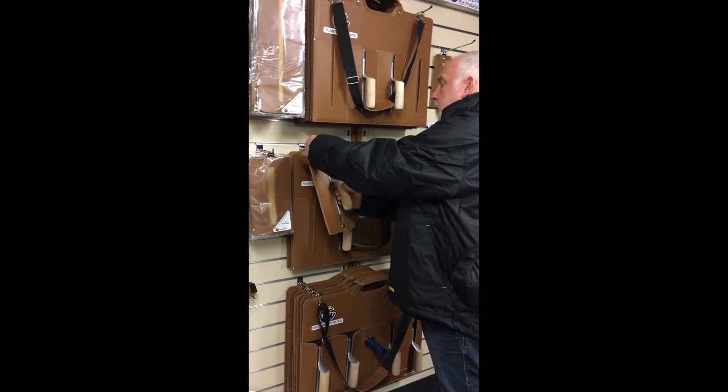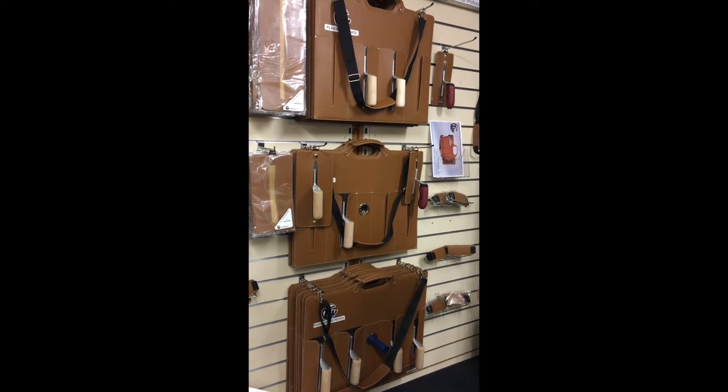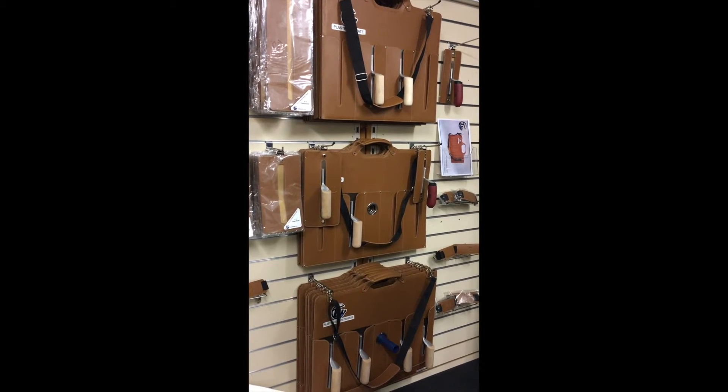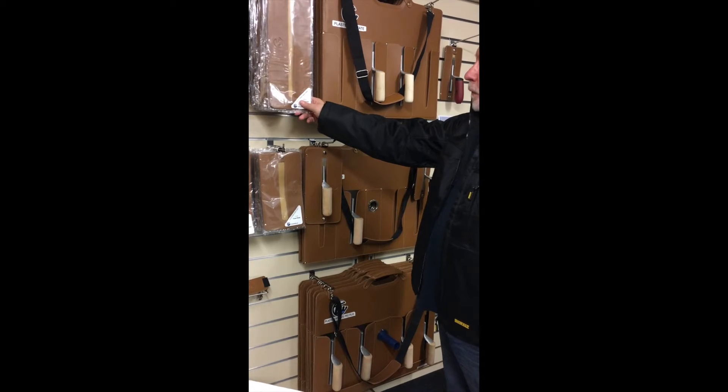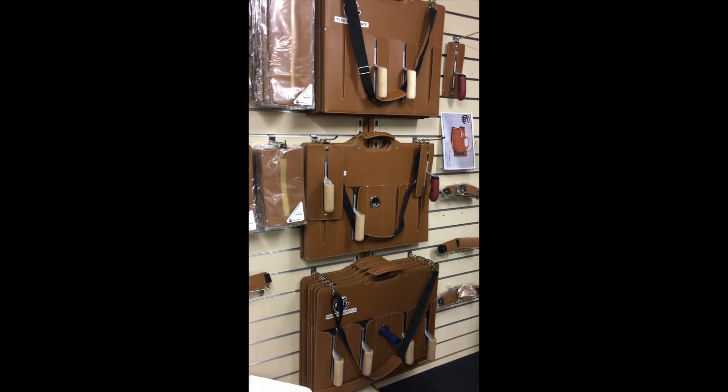They're available in all various sizes from 8 inch up to 24 inch and they're ready for purchase on shop.trialwallets.co.uk. Pricing is £15.99 and £16.99 depending on the size. Cheers.